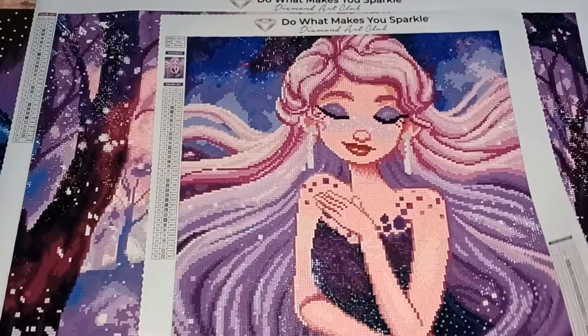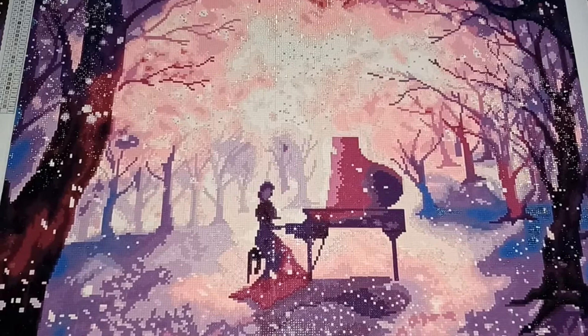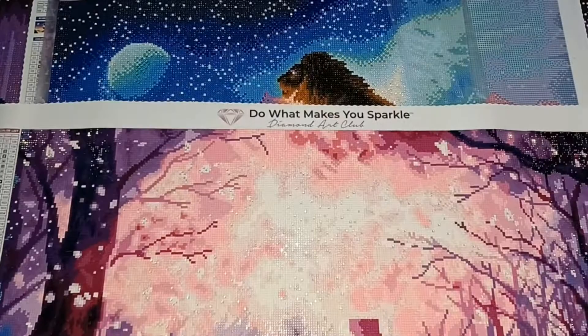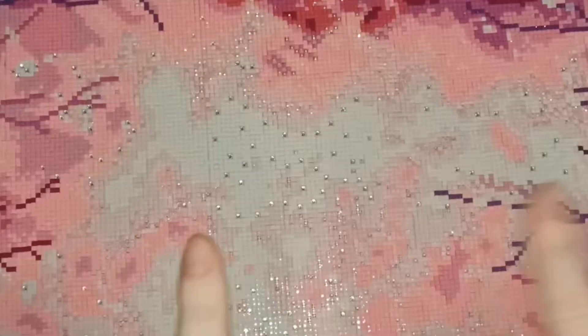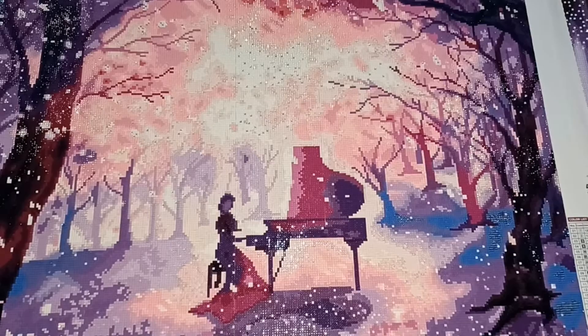The next one I did was Piano Dream by CYC. It was the piano playing that drew me to this — I've always wanted to learn piano. I added extra AB crystals into the night sky section to make it stand out more; you can see the silvers popping in the sky. I do plan on framing this one. That was my second completed Diamond Art Club.